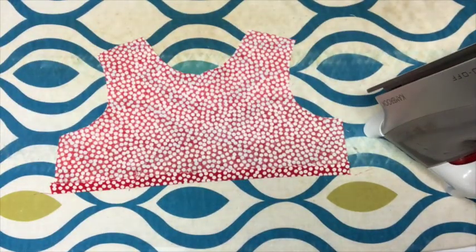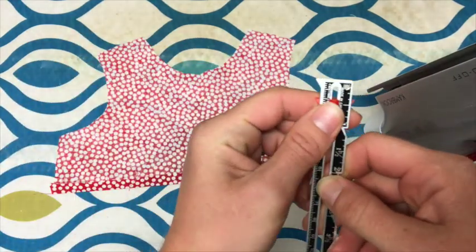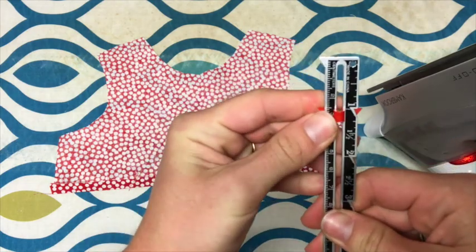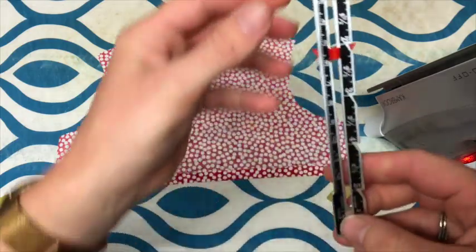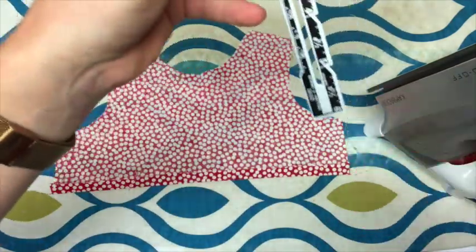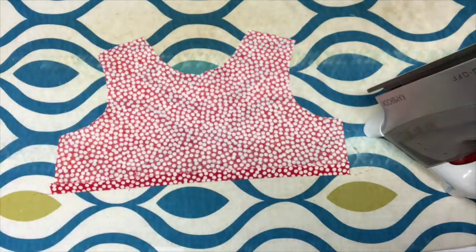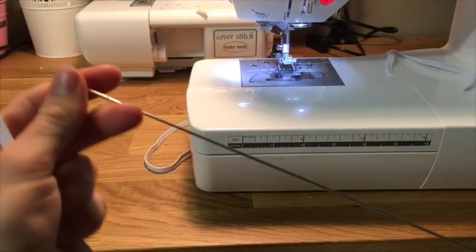I use the hemming ruler for things like this where you're folding up the lining, and I also use it for hems. It's great for quarter-inch hems as well — you can slide it all the way down to a quarter of an inch, or go right up to one-inch hems, two inches, and all the way up to five inches if you need to. So that's the hemming ruler. Next I'll show you the loop turner.